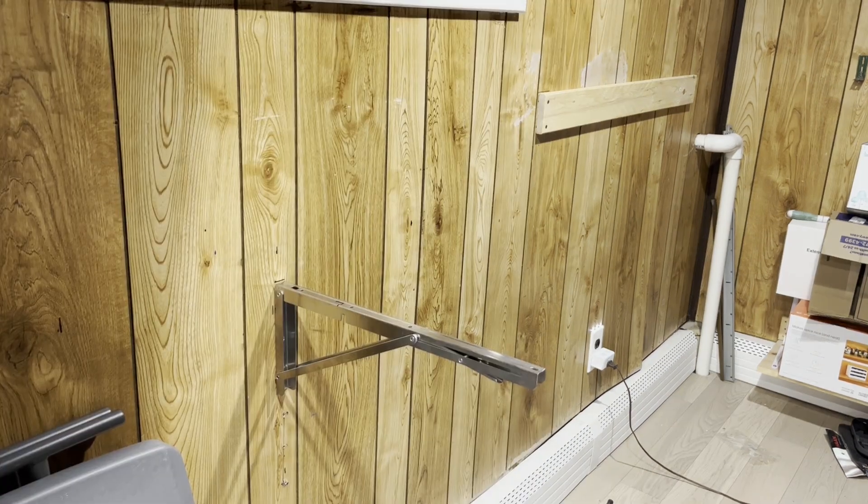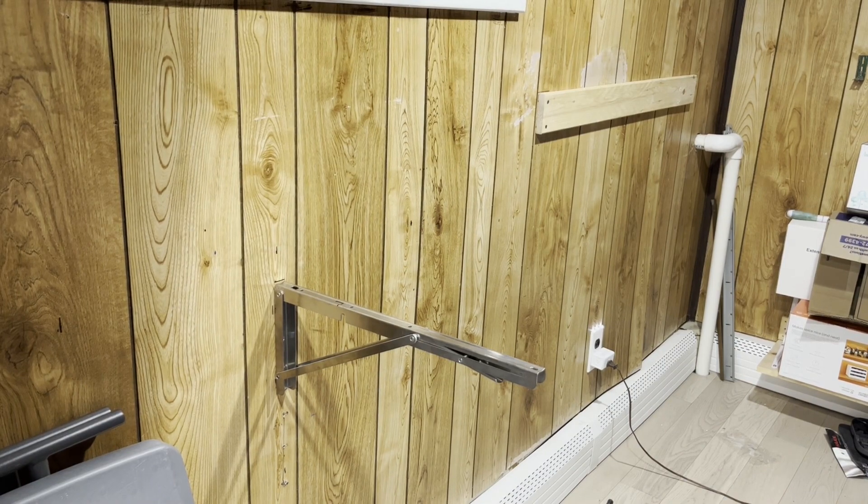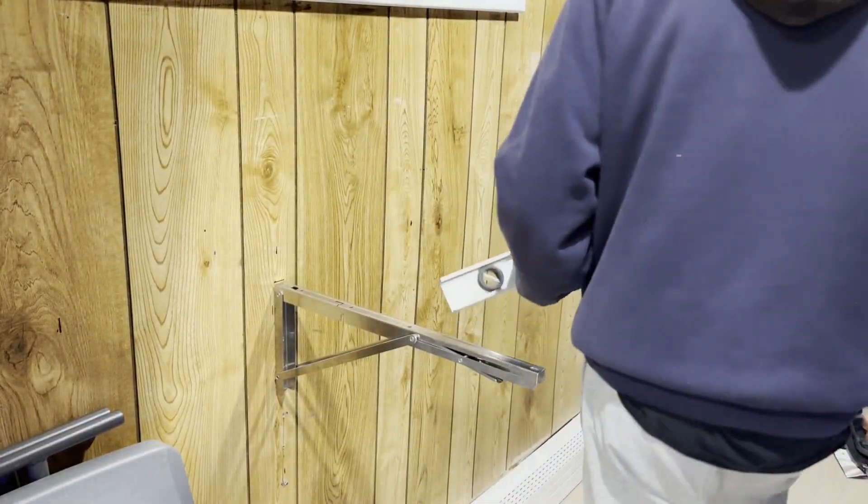I'm sorry I didn't capture the full installation, but this is kind of what it looks like. I ran into issues — you need an extension bit to drill in these three screws inside the bracket. Make sure to have something long enough to reach them. You're also going to want to make sure the brackets are level with each other. I don't have a long enough level, so I need to find something to extend it.